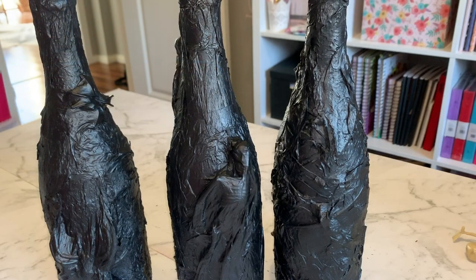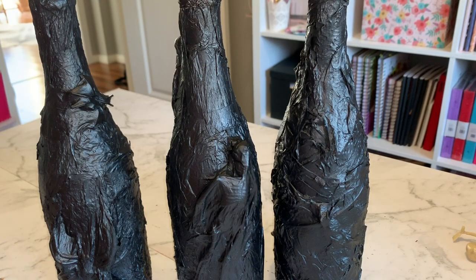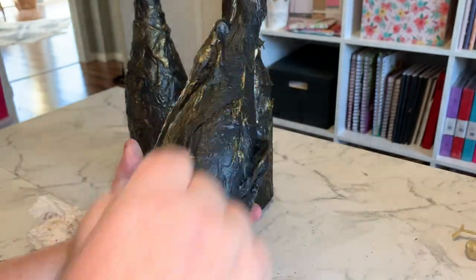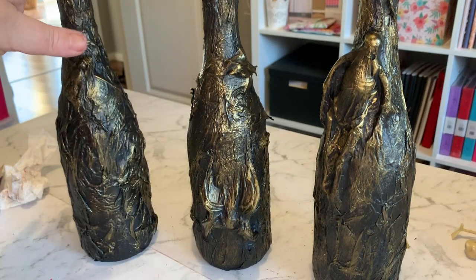Our bottles are all dried now. I've got some gold metallic paint and we're going to use a sponge or something like that to dab it on — or you can just use your fingers. I plan to get a couple of candles to go in the top of these.